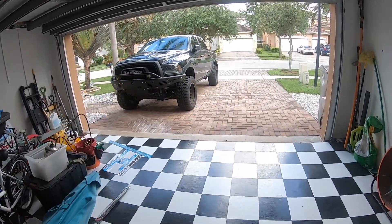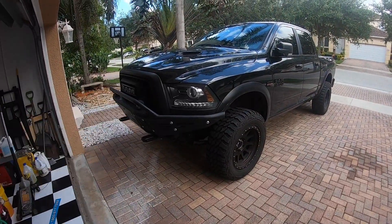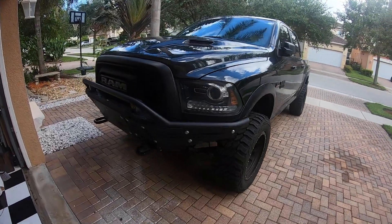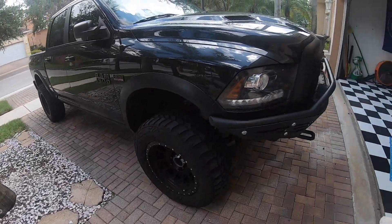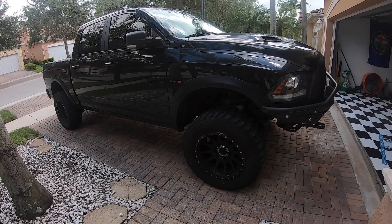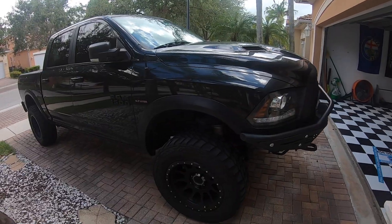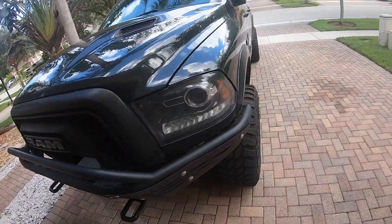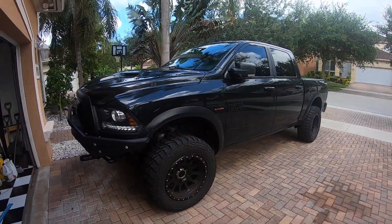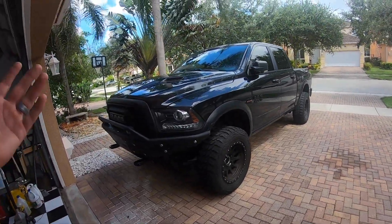For today, we're actually doing a follow-up to my last video, which was the install of the UPR oil catch can. We're going to check it out to see if it actually did its job and collected oil that would have been recirculated into the intake system. It's been about two and a half to three months since we installed it, and I've driven close to 5,000 miles. It should definitely have some oil in there. Let's get the hood open and check out that oil catch can.